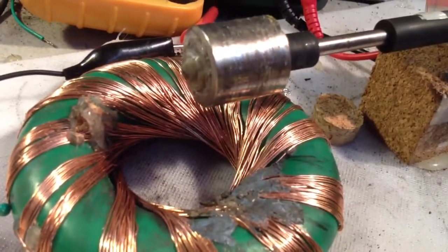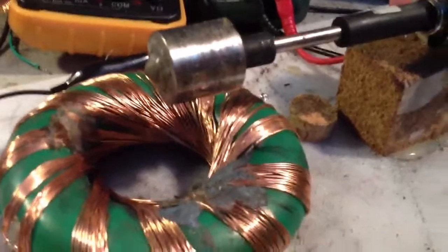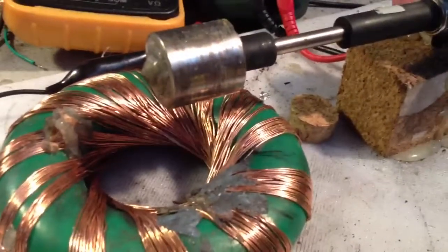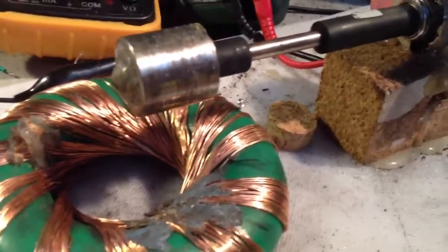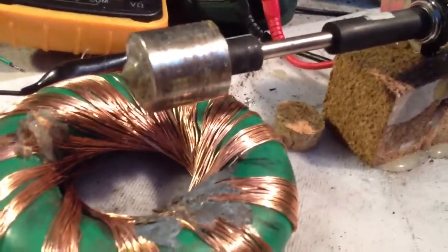Hi guys, I just wanted to show you a strange effect I'm noticing while mucking about with this Pulse Mode. It was going to be for Russ's and Tim Mann's build-off, but I don't think I'm going to have a chance to complete it and get it in time, because I've been away.